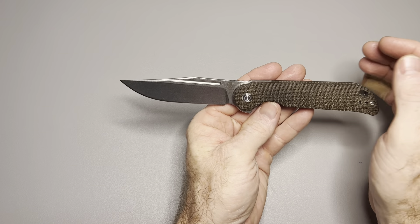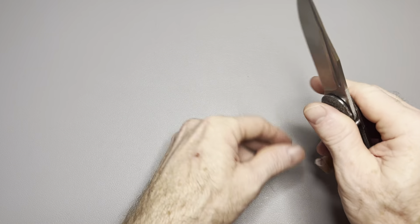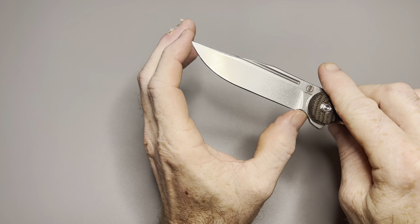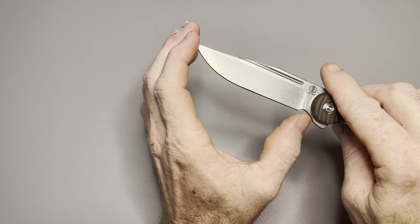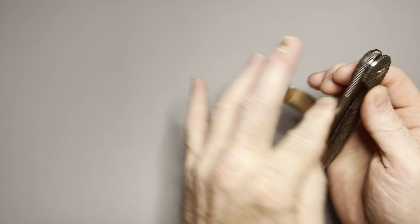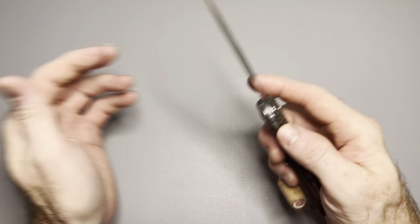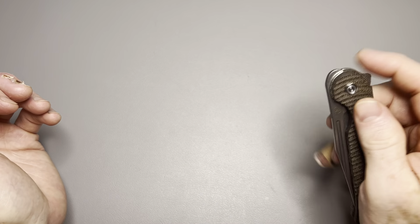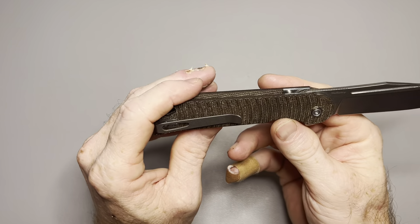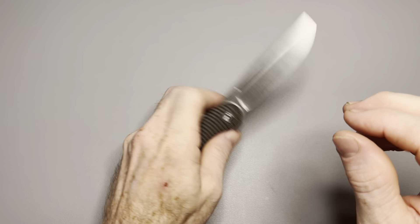If I could make one request of this knife — I love a forward finger choil. I feel like I have so much more control of a blade with a forward finger choil. With the way this choil is done, it's very close to the plunge and the cutting edge is about three and a quarter. Just make the cutting edge three inches, make this a full forward finger choil, take that front flipper jimping down a little bit further on the blade. It'd be perfect for me. It's great as it is — this is not a complaint, I just like it so much I can see the possibility. I really, really like this knife.